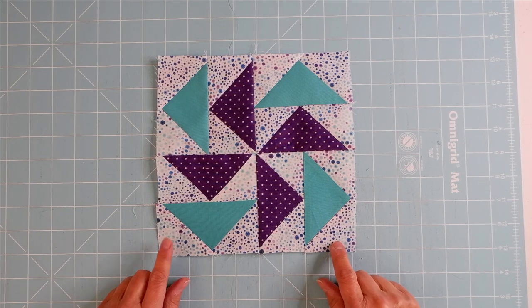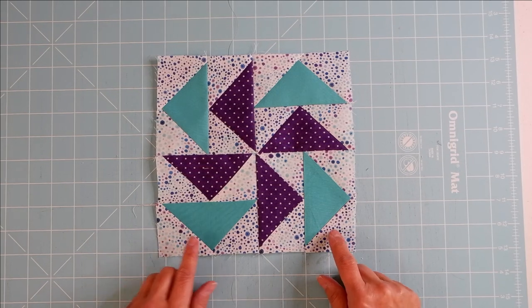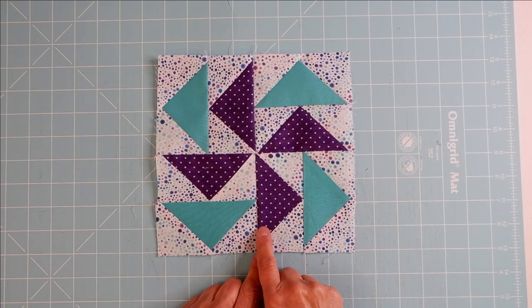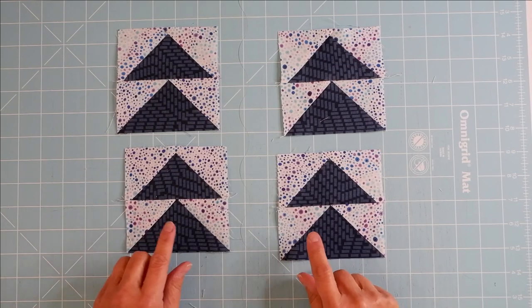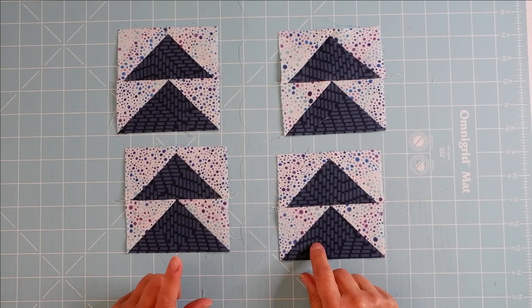This is the Dutchman's Puzzle block, also called the wheel or the Dutchman's Wheel block. It's made with eight flying geese units, and we've made these units four flying geese at a time. Later in the video I'll show you how that's done. Here are the units for the Dutchman's Puzzle — it's actually a four-patch block.